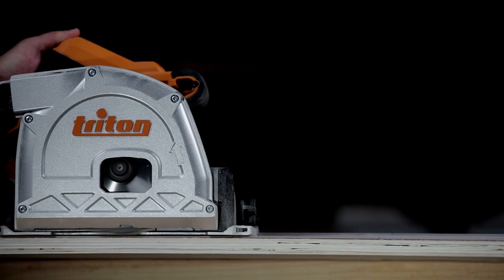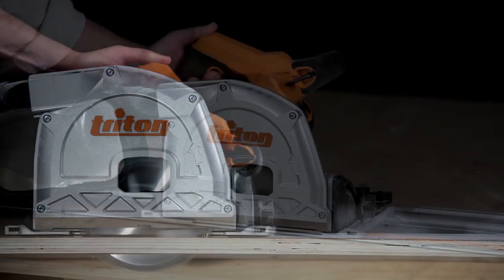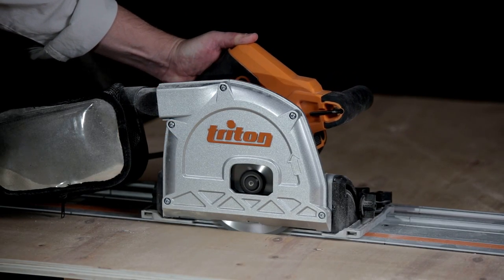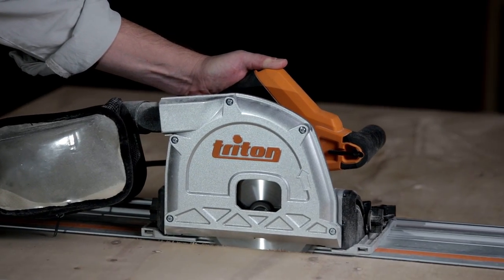The track saw also lets you create cutouts in the middle of a panel using plunge cuts. Just align the track with your mark and then slide the saw into position. It's easy because the blade is fully retracted into the saw housing.